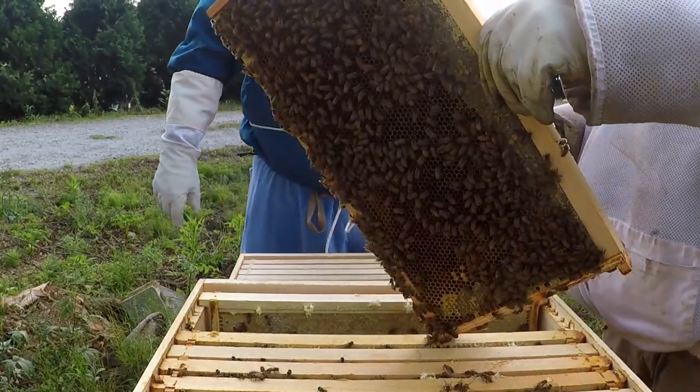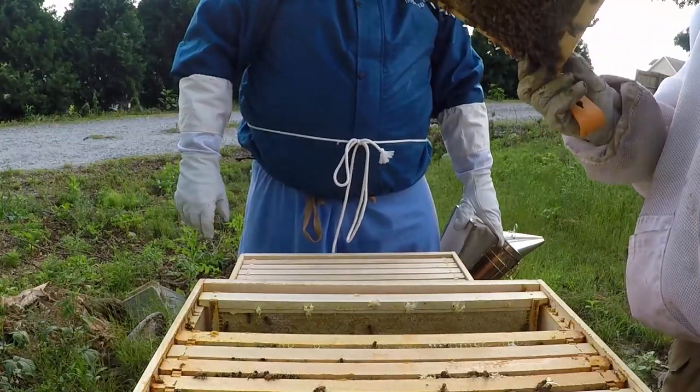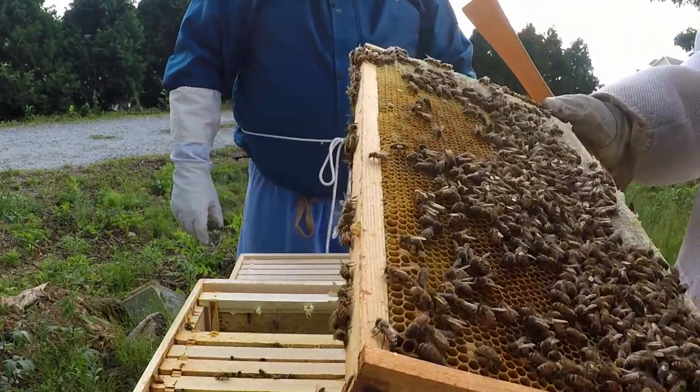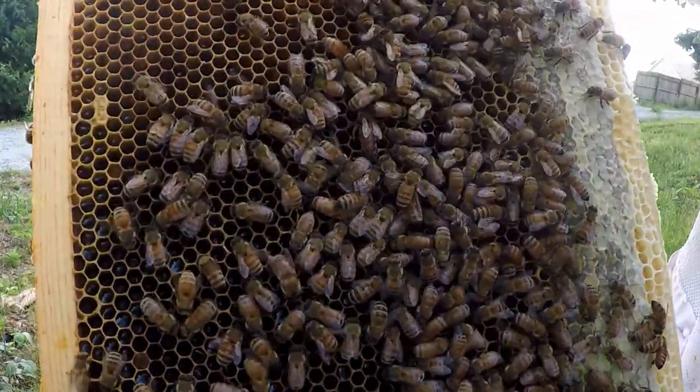He spotted the queen right away — as soon as I opened it up. Sure enough he saw her before I did. There she is right in the center of the frame.